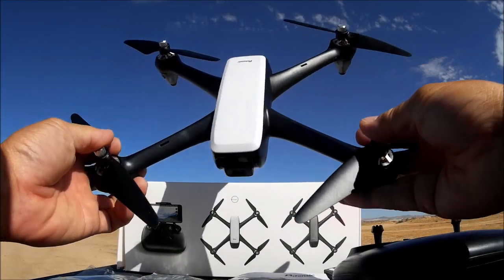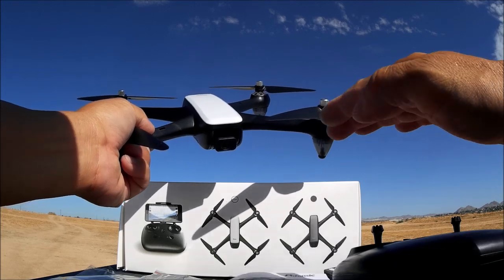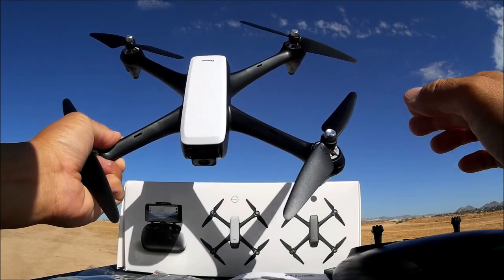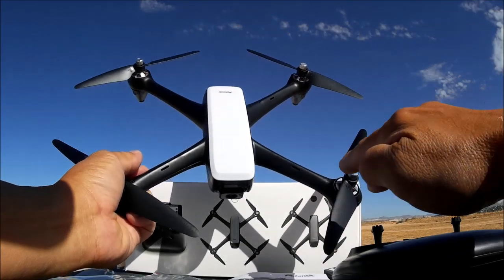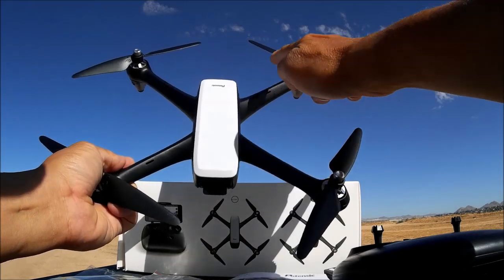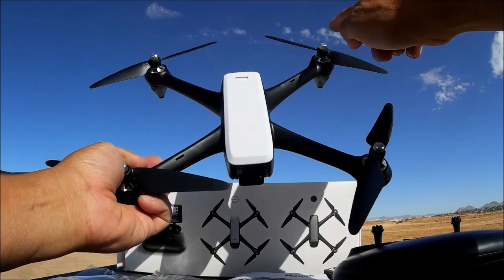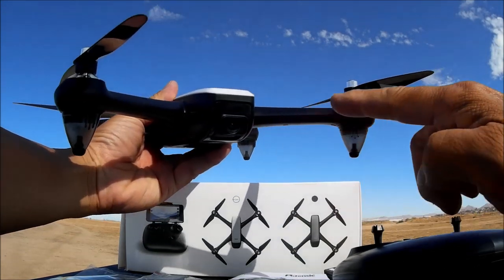Here is the quadcopter looking pretty nice, fully assembled. I received the one with the white canopy — it also comes with a black canopy for a solid black look. It has nice brushless motors. It came out of the box without the props installed, so you'll have to install them yourself. Each arm has a letter on it — arms labeled A get props labeled A, arms labeled B get props labeled B. Screws on A arms tighten counterclockwise, screws on B arms tighten clockwise — very easy to put together.